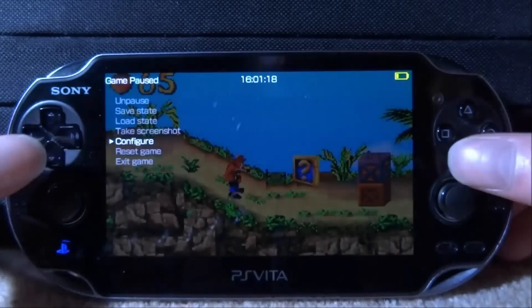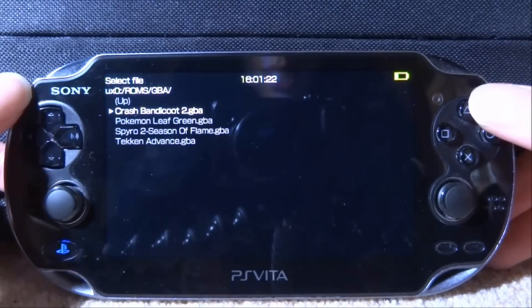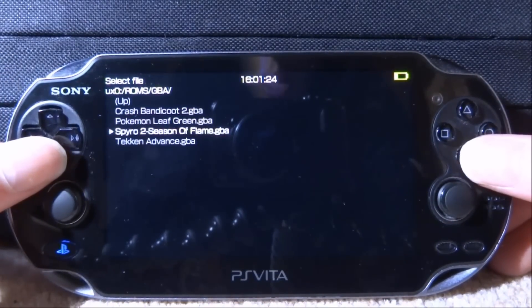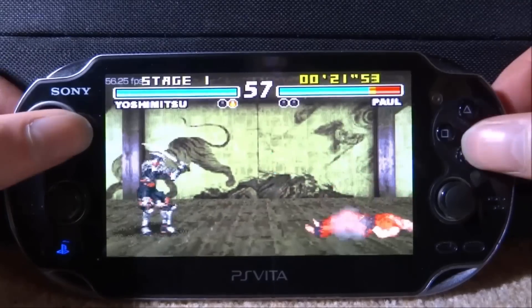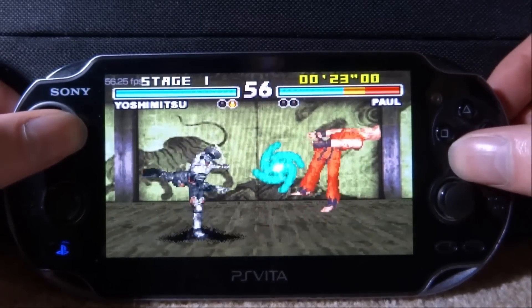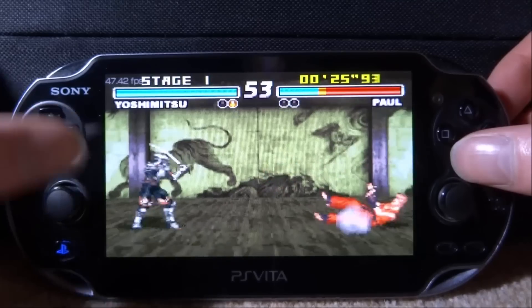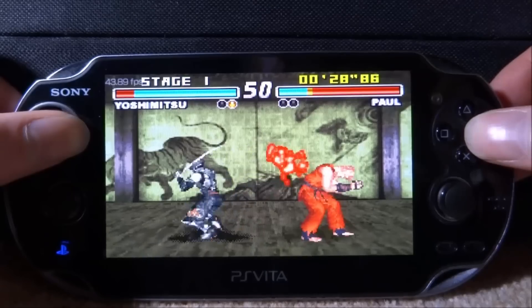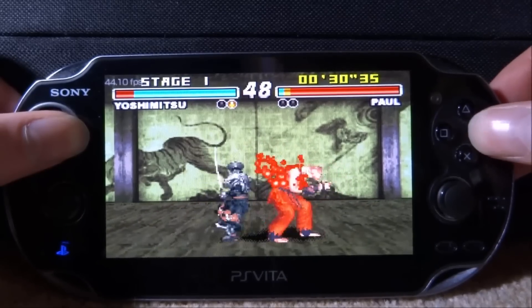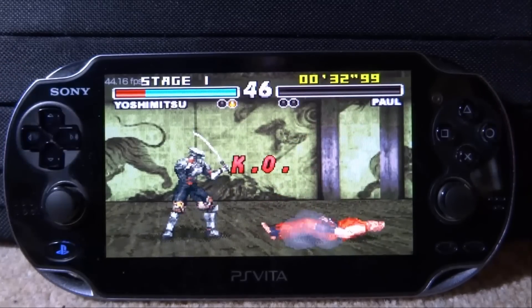Let's test out Tekken Advance as well. Press Triangle, go down to Exit Game and press X. Let's try Tekken Advance — looks like I'm already in the game. There is one thing I've noticed which is kind of annoying: if you look at the shadows they're kind of flickering on and off. I don't know if it's like that on the actual game but apart from that it's completely playable, so I'm really impressed with this update.